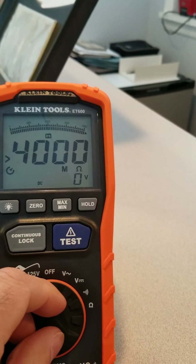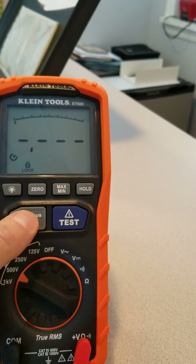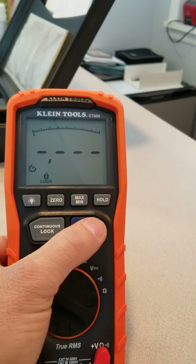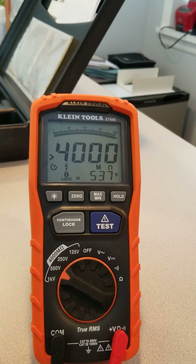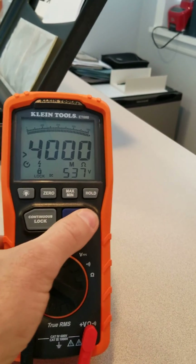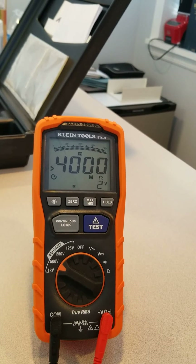We're going to kick it up to 500 volts and test it at that level. You can see it's putting out 537 volts. We'll hit the test button and it passed.